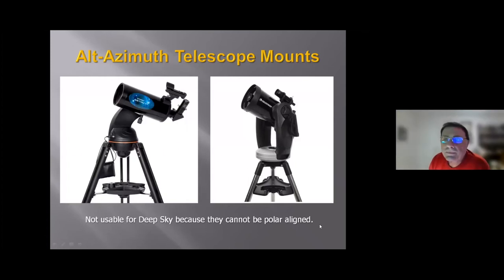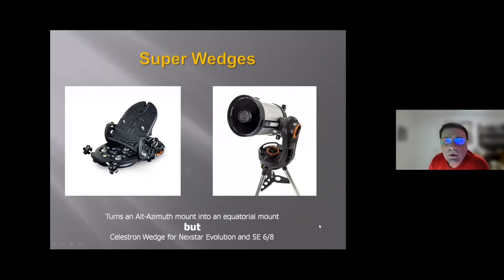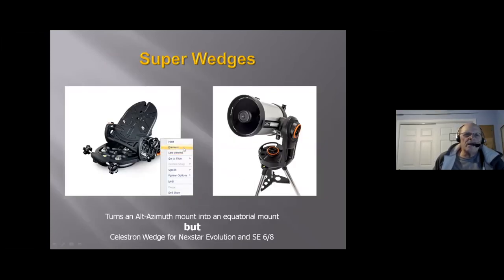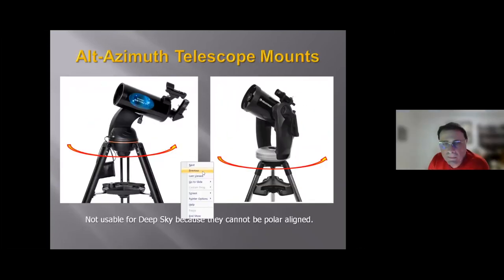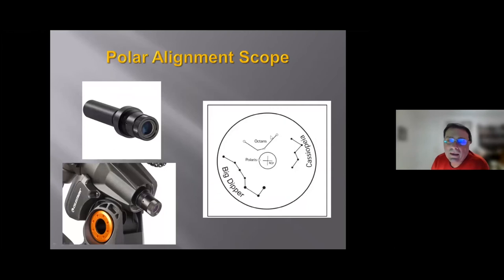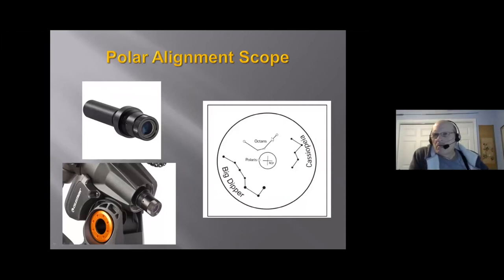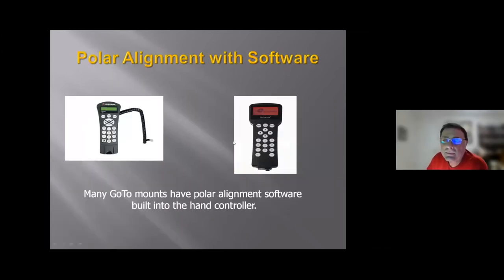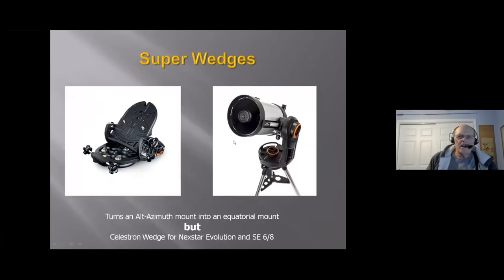Another question was about what 'Octans' referred to on the polar alignment reticle — the presenter noted it's likely a tiny asterism of stars near the South Celestial Pole shown on the reticle diagram.